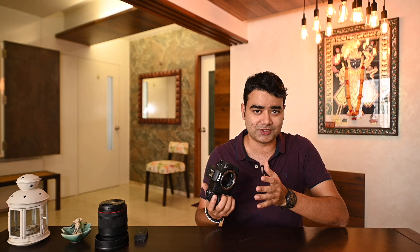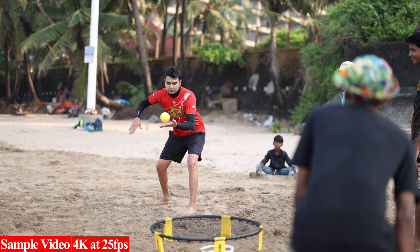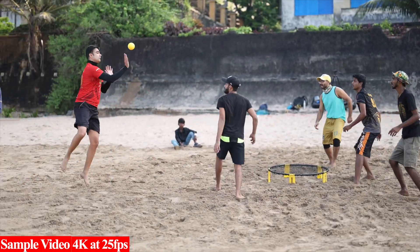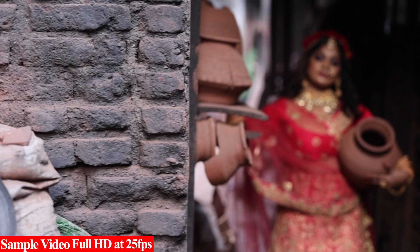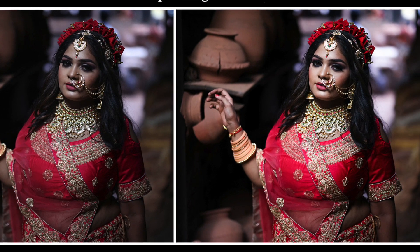First, in-body image stabilization will give us almost 8 stops with an IS lens. If you are using a non-IS lens, it will give us around 6 stops. The performance of the IBIS is really good — whether you shoot images or video, the footage is quite stable. Images in low light conditions are also quite sharp and crisp.